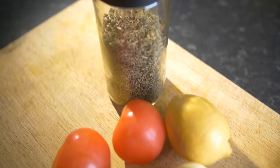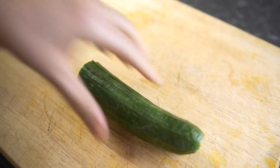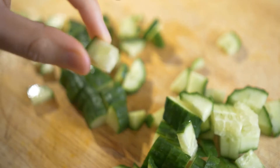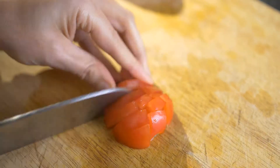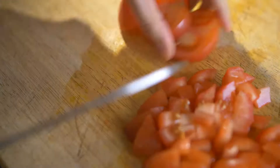So half of the cucumber — chop it up and then just slice it up into little cube-size pieces, as you can see over here. That's basically the size we need, and all of the ingredients — tomatoes and onions — we would be making the same type of cube-size shape, as you can see over here.